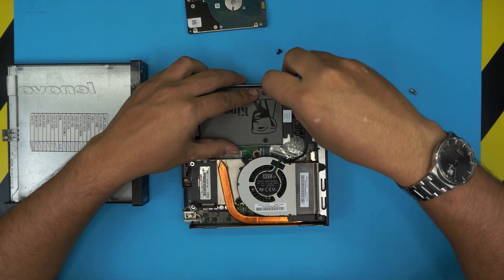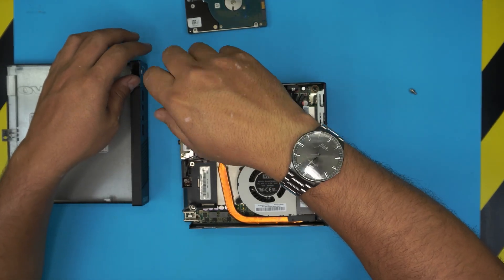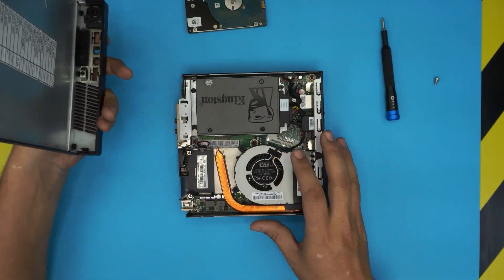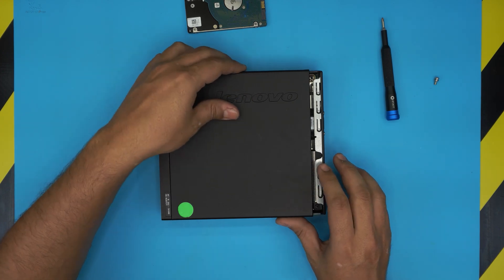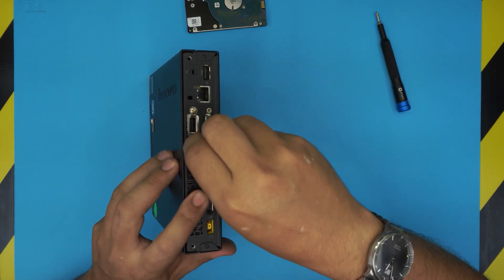Now put in the last two screws. I really hope this video helped you out — if you have any questions or requests, feel free to leave them in the comments and I'll always try to answer. Grab the top cover, put it down in the offset position it was removed from, bring the two parts together, and push in the last screw at the back.